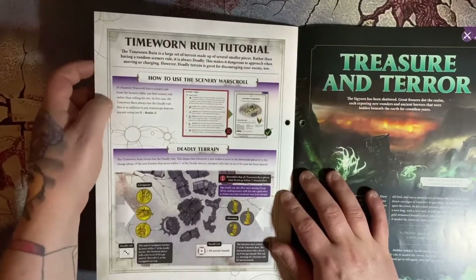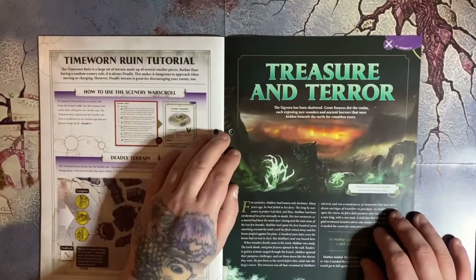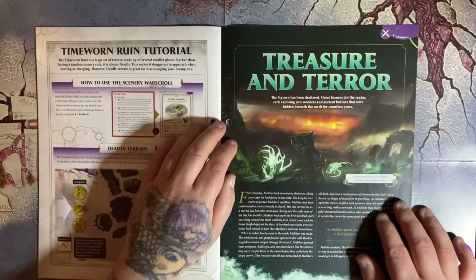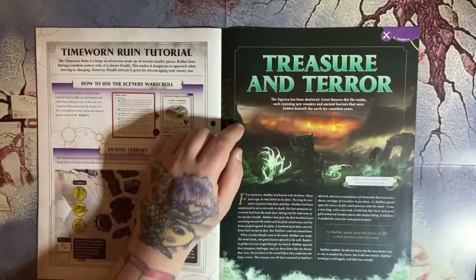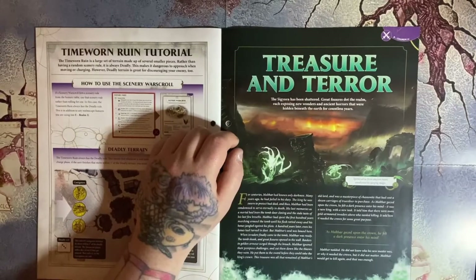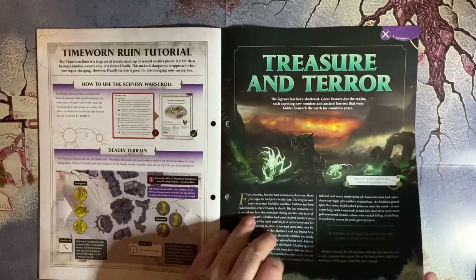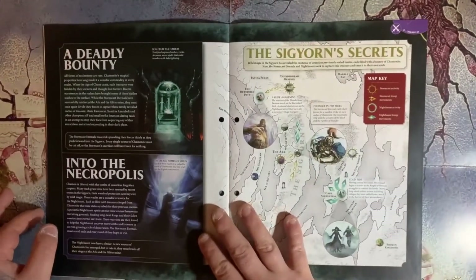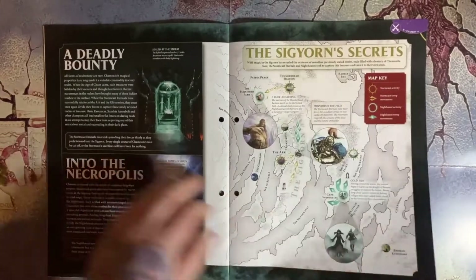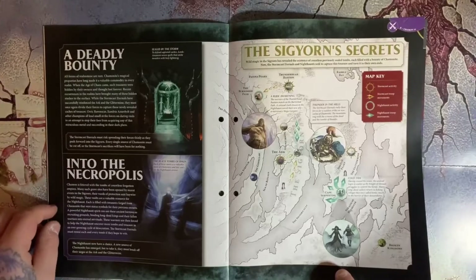Then we've got our battle plan. The Siguan has been shattered — great fissures dot the realm, each exposing new wonders and ancient horrors hidden beneath the earth for countless years. This is the battle plan called Siguan's Secrets. We've got a couple of little background story bits: a deadly bounty and an ancient necropolis.